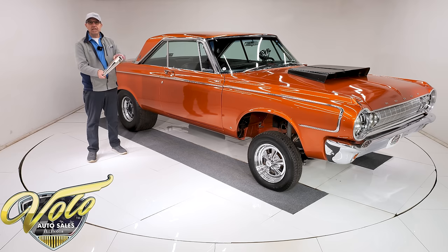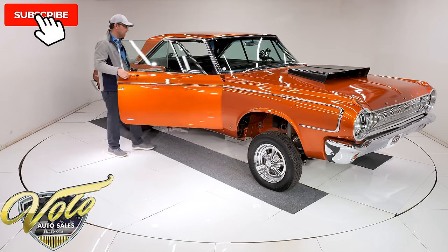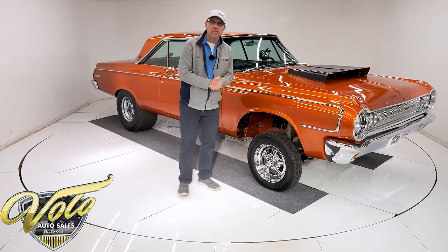I have all the information. It was a California clean rust-free car. We have pictures of the restoration. Don't get me wrong, it's fast, but this is a car you can drive. Go to the car shows — that's what it's for.